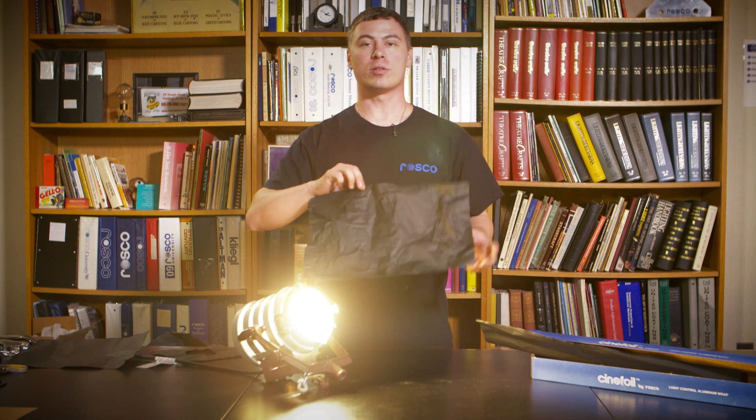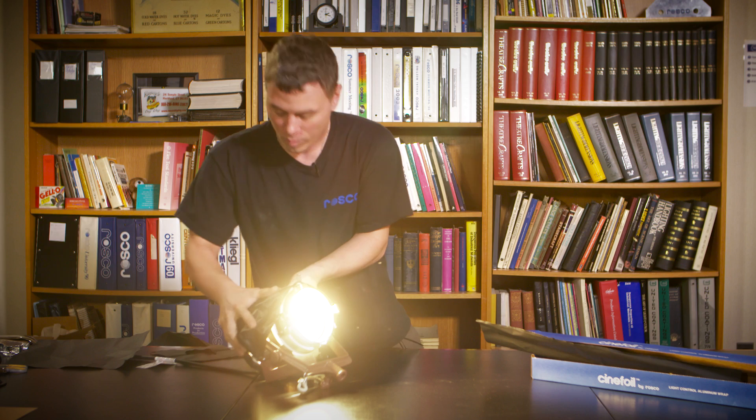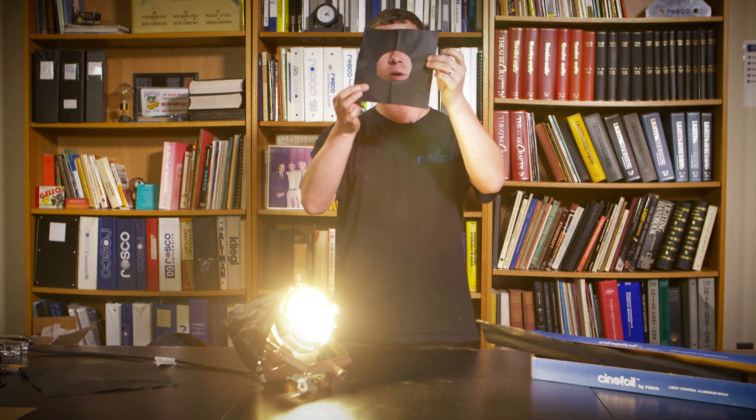Cinefoil is a matte black material made out of aluminum that's a great light wrap for when you have a light leak on a fixture like this. So just take the foil, wrap it around the fixture. You could also use it for film fixtures — put it on a stand and make a flag. If you're in the theater, it makes a great donut.